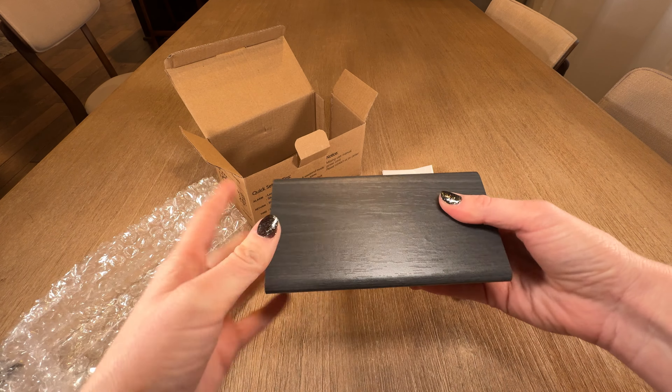It's wrapped in this bubble wrap. Here it is. It's a nice prism shape with a wood veneer front. The controls are on the back and it looks like it's pretty simple to set up and use.